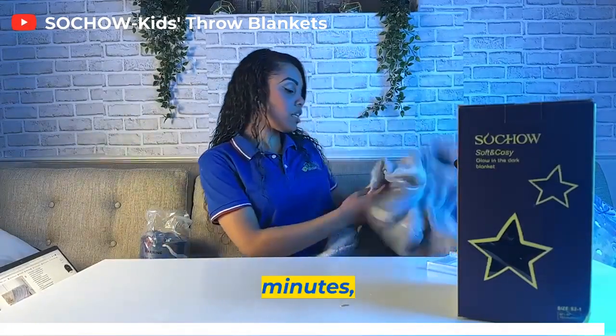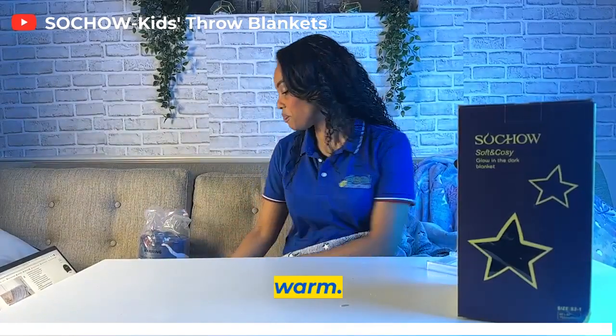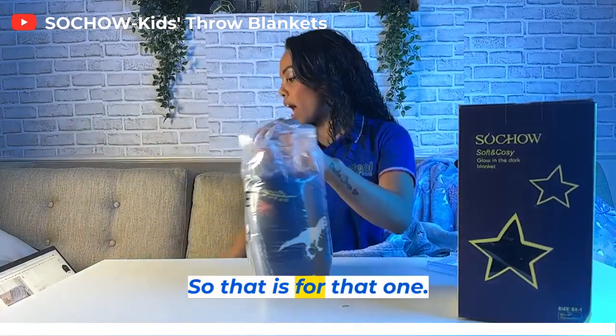So for the next few minutes for the live, I'll have these blankets draped on me to keep me warm. That is for that one.